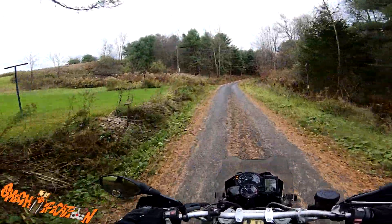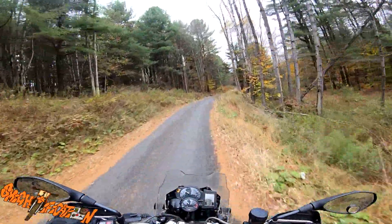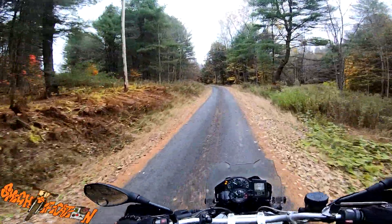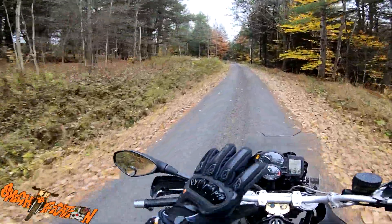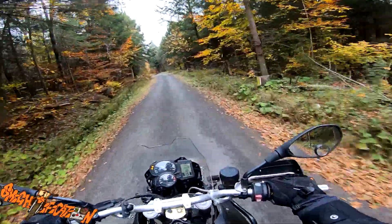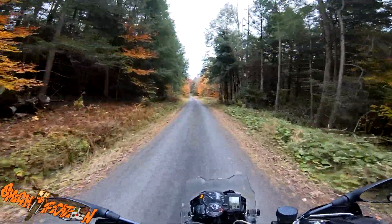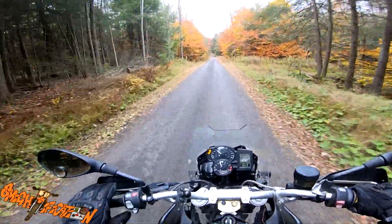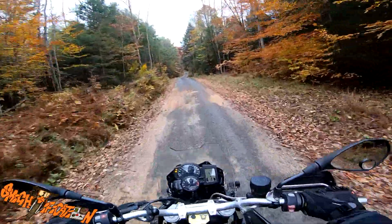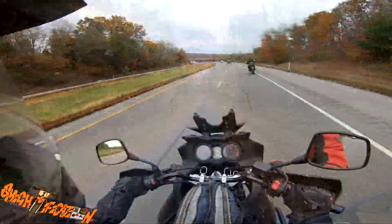Hello everybody, it's Mike. How are you guys doing today? Today is a brisk fall day — it was 45 degrees Fahrenheit this morning, and I was trying to test out these new Kemimoto fall/winter gloves. From 45 degrees on the motorcycle, with a little bit of wind protection but not the greatest, I was actually warm — my hands were warm.